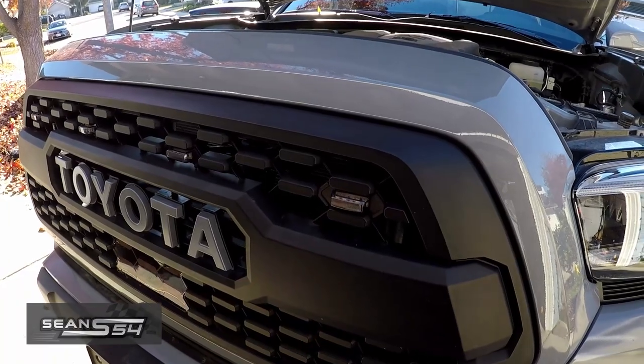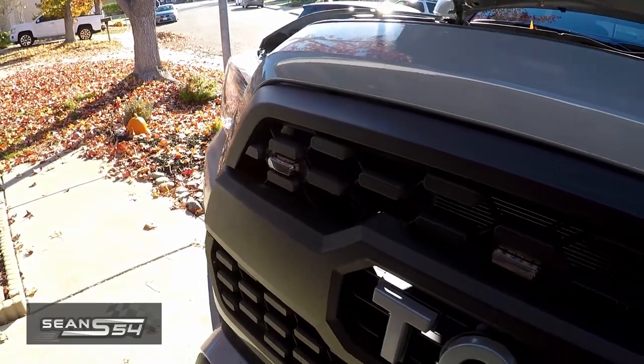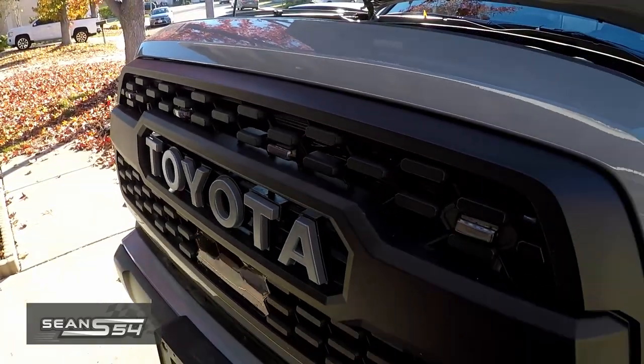I went with the smoked one. I don't like how the amber color is really bright and you can see it — this one's a little bit more subtle. So when it's off, you can barely tell that it's there.